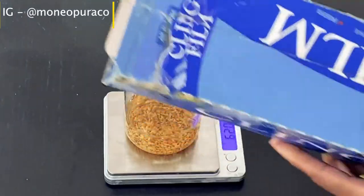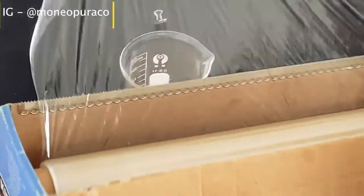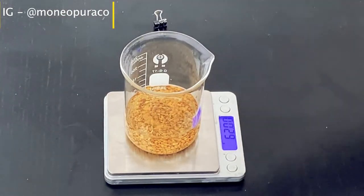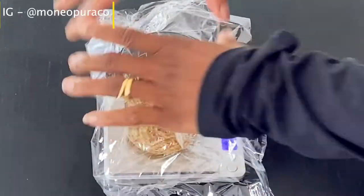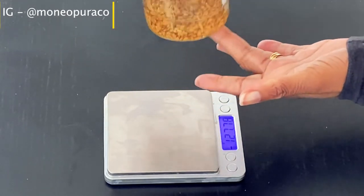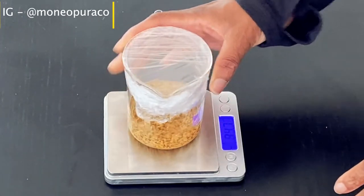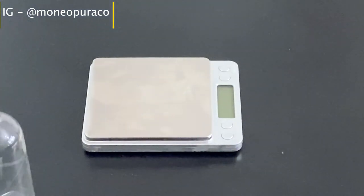Now all you have to do is cover the beaker or the container with cling film and let it set overnight or for 24 hours. By doing this it will allow the fenugreek seed to infuse the water, and it's that infused water that we're going to be using to make our fenugreek hairspray.